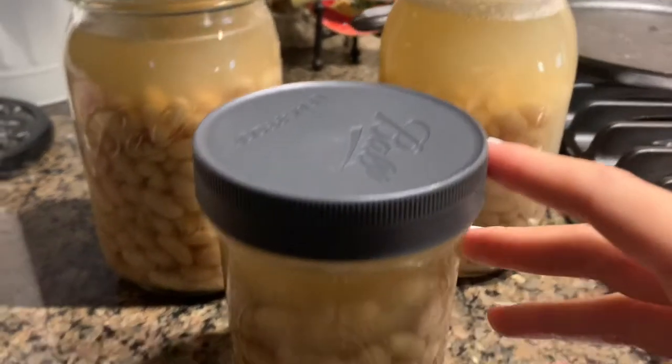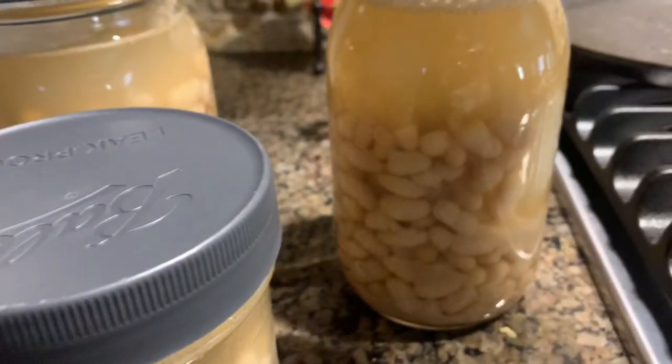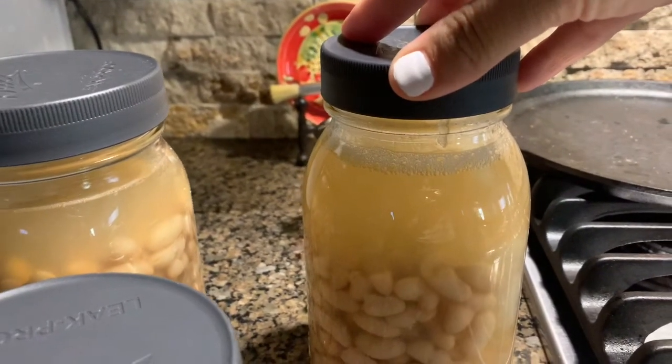There are endless amounts of possibilities that you can do with an ingredient such as beans. They can be a side, they could be the star of the show. You can make frijoladas, bean soup — whatever it is you want. It's a huge staple in Mexican cuisine.